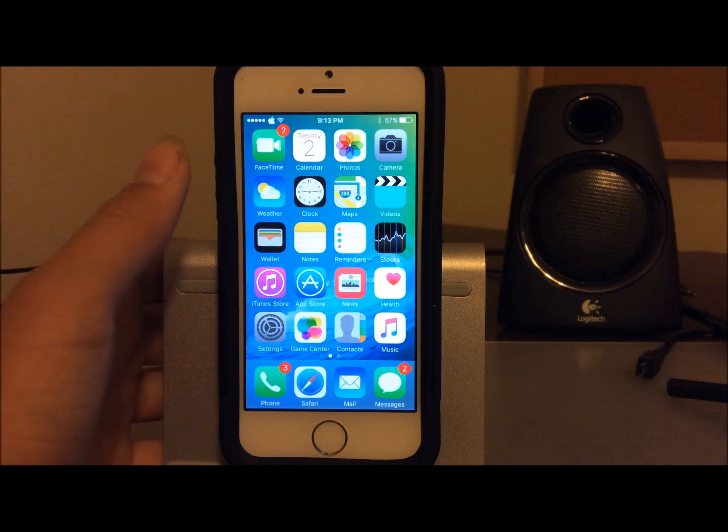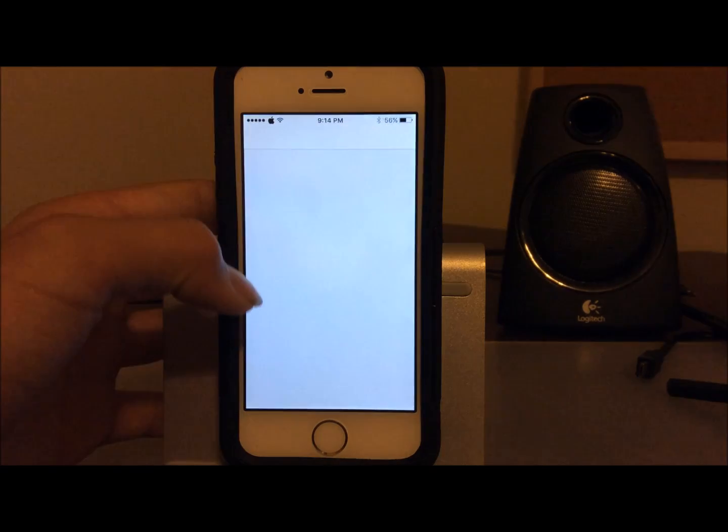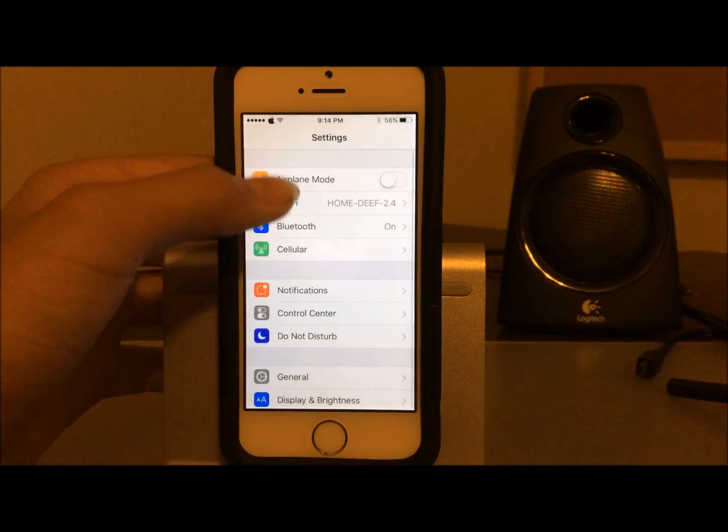Hello ladies and gentlemen, this is Jacob from JC Tech Spot. Today I'm going to be showing you the 100% absolutely working way to successfully and easily re-jailbreak your device after an accidental reboot, restart, or battery death, if you are using the iOS 9.3.3 semi-tethered jailbreak.